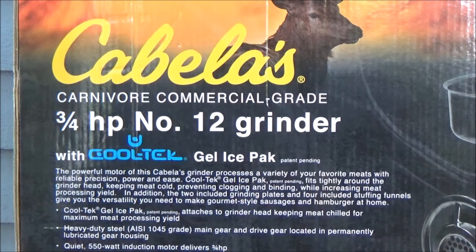With this grinder, you put the head and the gel pack in the freezer for a minimum of four hours or overnight, and then when you're grinding the meat, it stays cool for up to about 45 minutes. It actually helps your yield in the end.